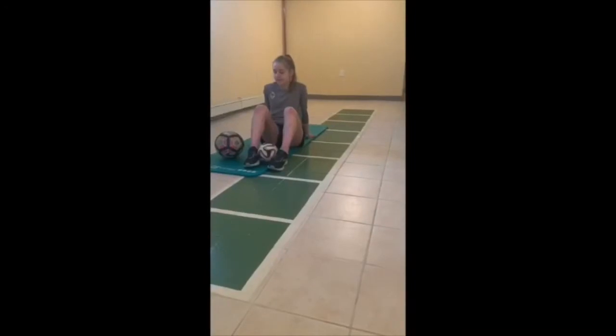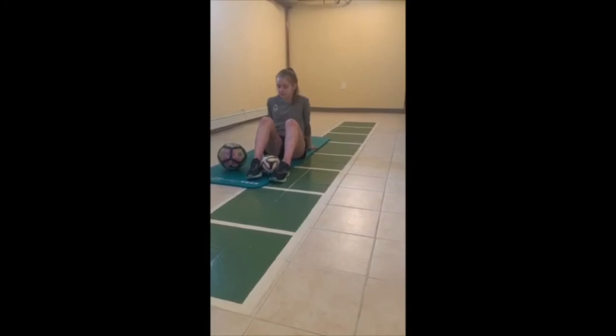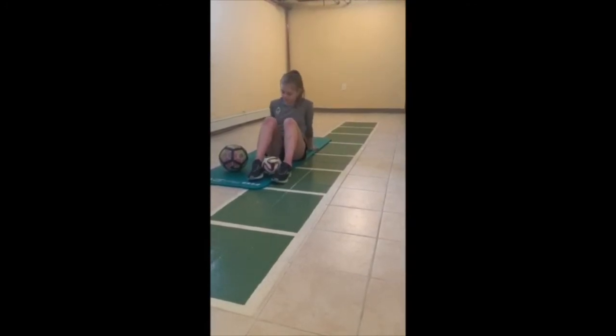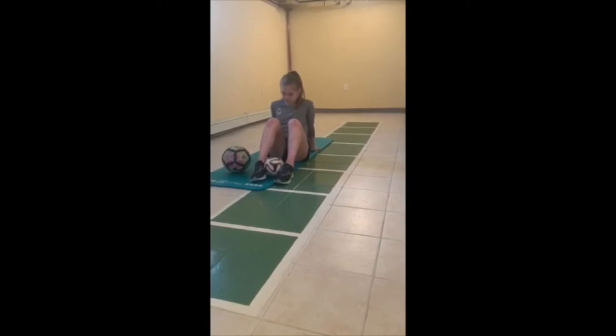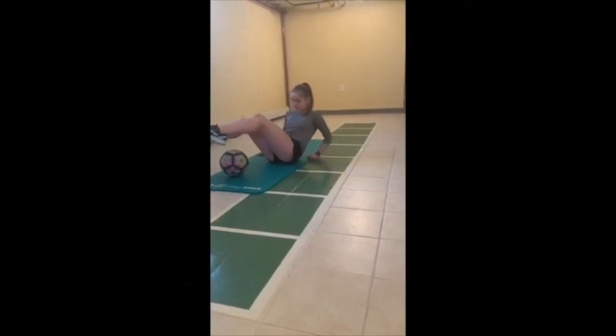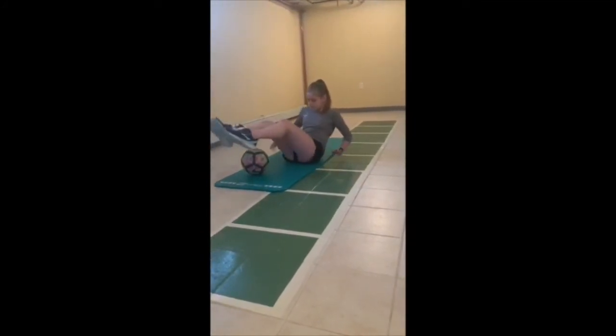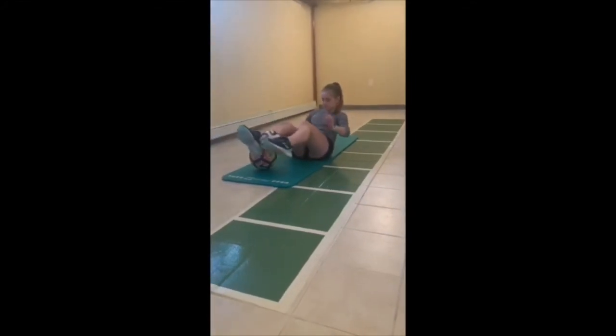Now we're going to work our core. We have in this case a smaller soccer ball, but you could use a tennis ball or a regular soccer ball. We're going to squeeze the ball between our feet and then work our core by bringing it over on both sides. For an extra challenge, try to lift your hands up. It's a great core exercise — 20 on each side.